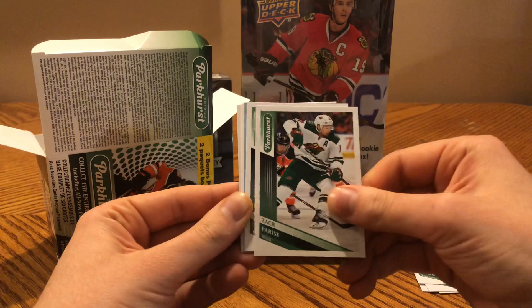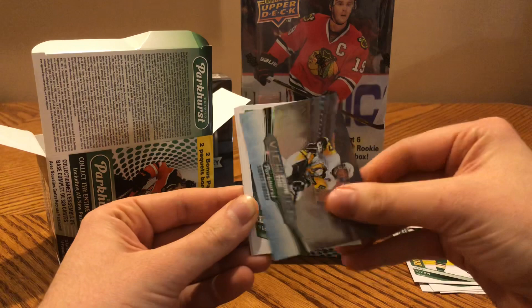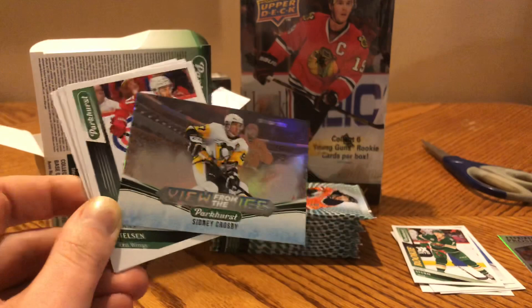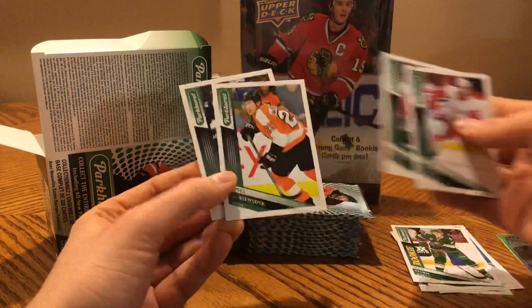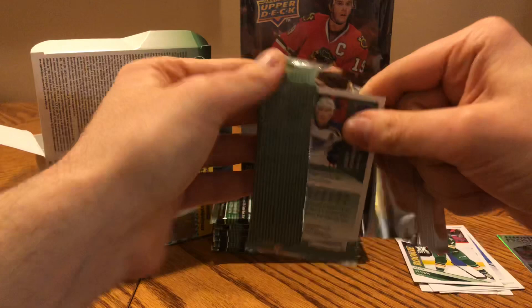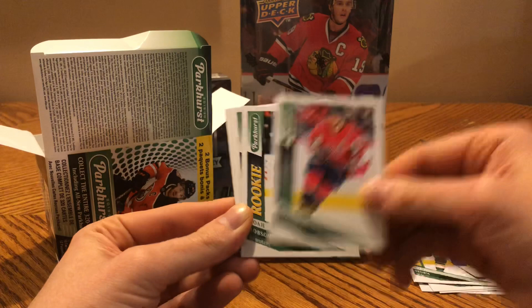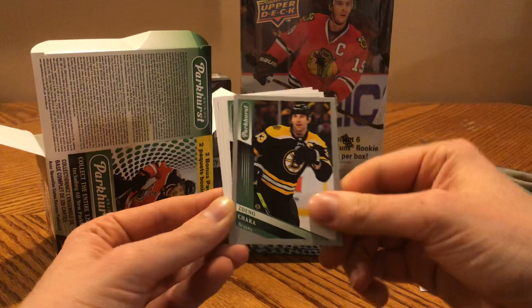Ryan Nugent-Hopkins, Elias Pettersson, Zach Parise, a rookie of Niko Sturm. And there's a View from the Ice of Sidney Crosby — these are pretty nice. I think all the parallels have a red version that's pretty rare as well. This is obviously the non-red. Franz Nielsen, Sam Bennett, JVR, and Nick Foligno. Travis Zajac, Jakub Voracek, Ben Bishop, Jeff Skinner — not having a great year — Alex Ovechkin, a rookie of Noah Dobson, and a Zidane Chara silver.